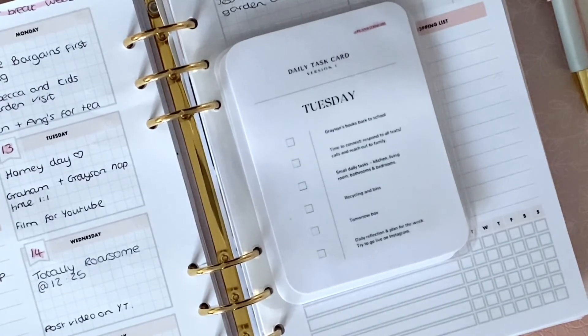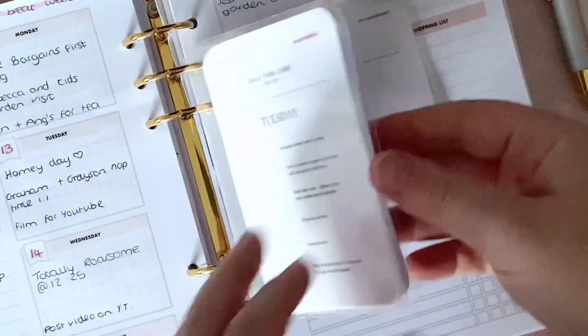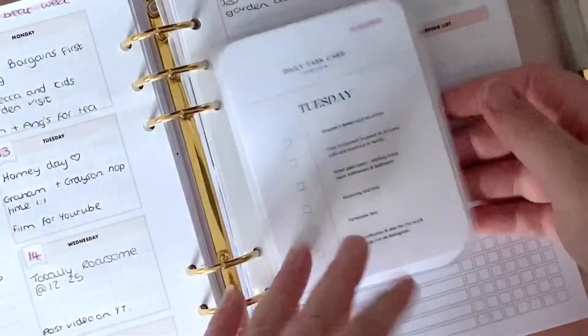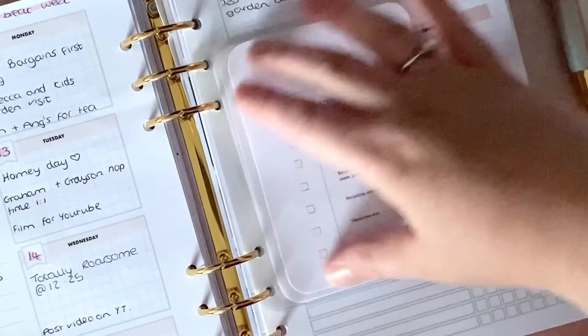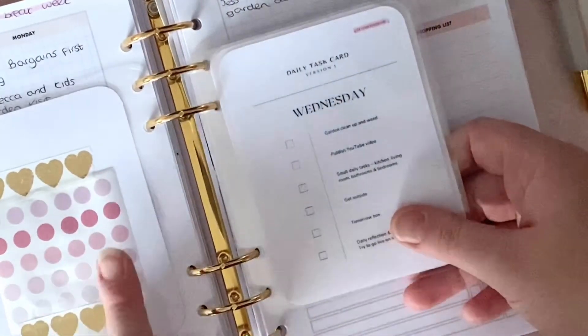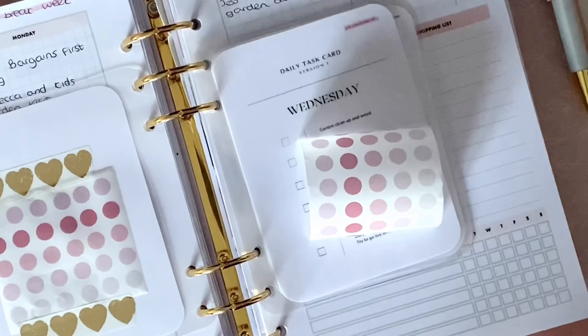That is my daily task cards system for now — version one. If you have any suggestions, questions, or anything at all, please let me know in the comments. What do you think? Where should I keep these? What do you think they could do with having added? And please let me know about the GSM for laminating paper. Thank you so much for watching — subscribe if you enjoyed the video. I hope you're all having a good week, have a happy and healthy week going forward, and I'll see you in the next video, bye-bye.